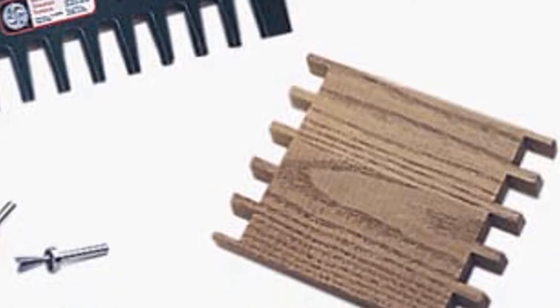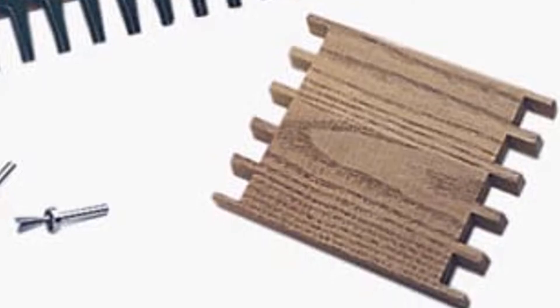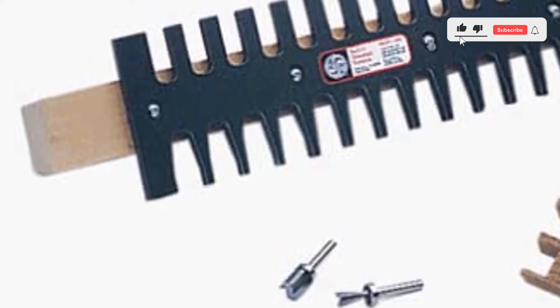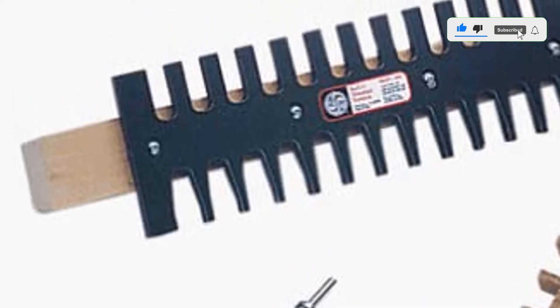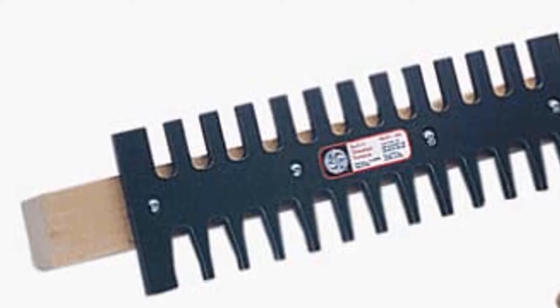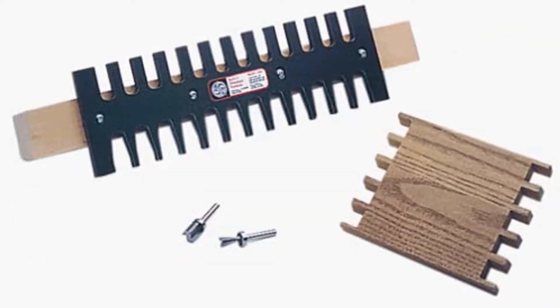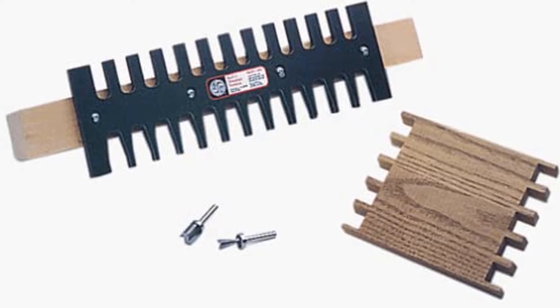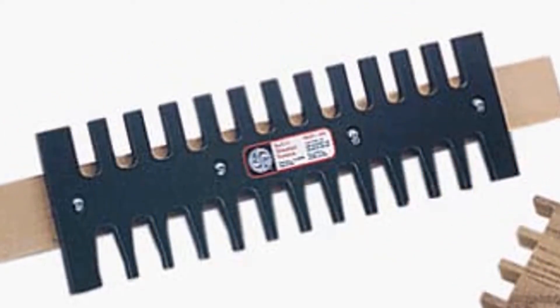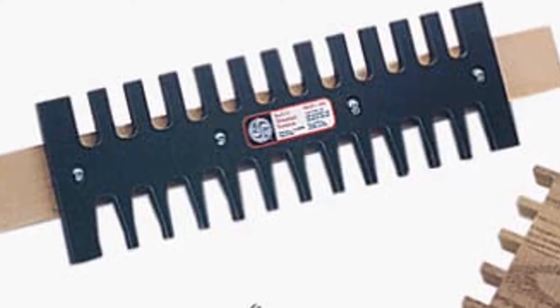It allows you to cut classic, acute, obtuse, variable-spaced, compound-angled, and even curved dovetails, including box and knuckle joints. You can buy and use any other jig regardless of your level of expertise as long as you have the right tools. But if you're a beginner woodworker wanting an affordable jig that's easy to master, the Keller System is probably the first one to go for.